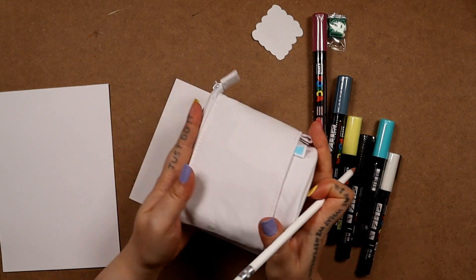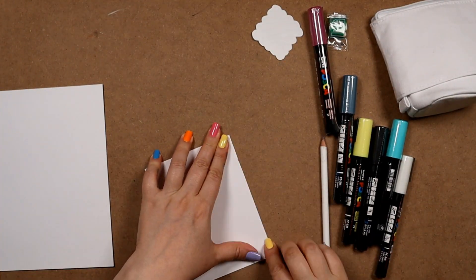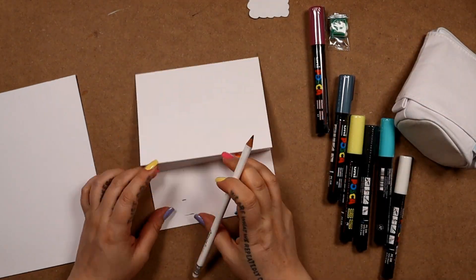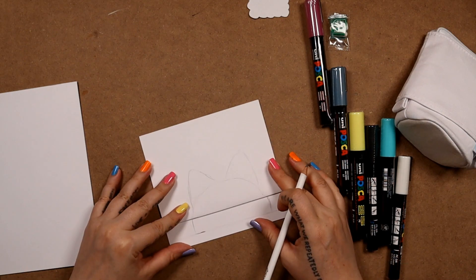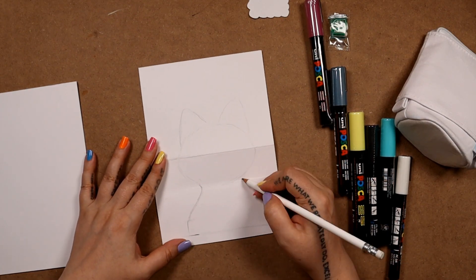I have this idea that I want the drawing to expand as the pencil case expands. So it kind of has like a hidden part of the drawing, if that makes sense. And the idea I've got in my head is like a peekaboo kitty. So you see the top of a cat's head and then as the pencil case expands you see the whole cat. And yeah, so that's what I'm gonna try and do.